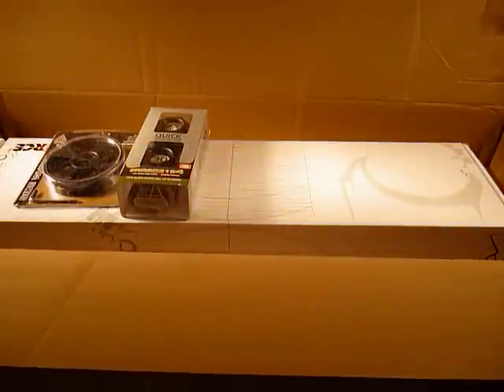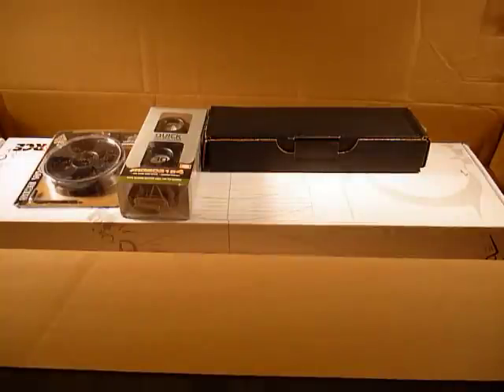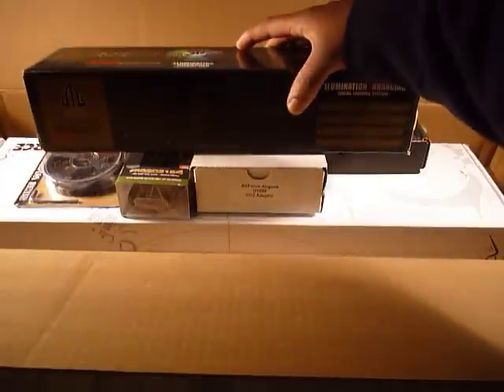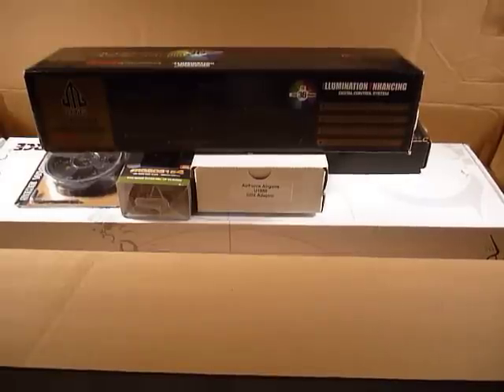These are some of the items I purchased as accessories for my Air Force Condor air rifle in 25 caliber. Thanks for watching, and let me know what you guys think about my little shipment. Thanks for watching, bye bye.